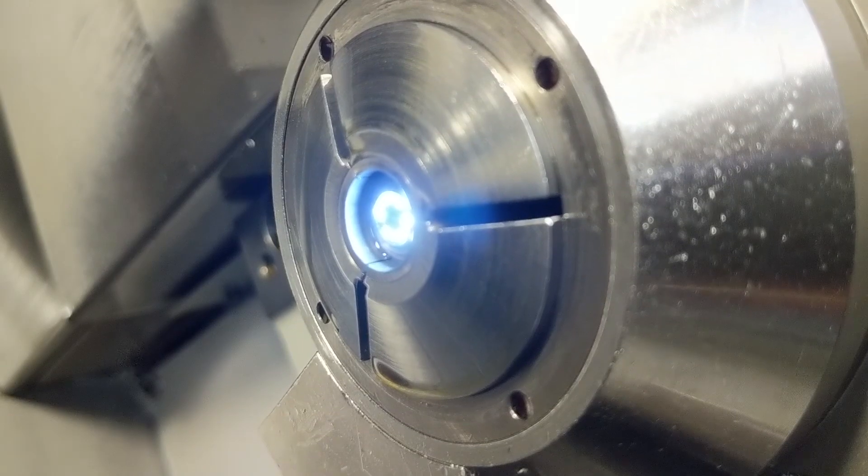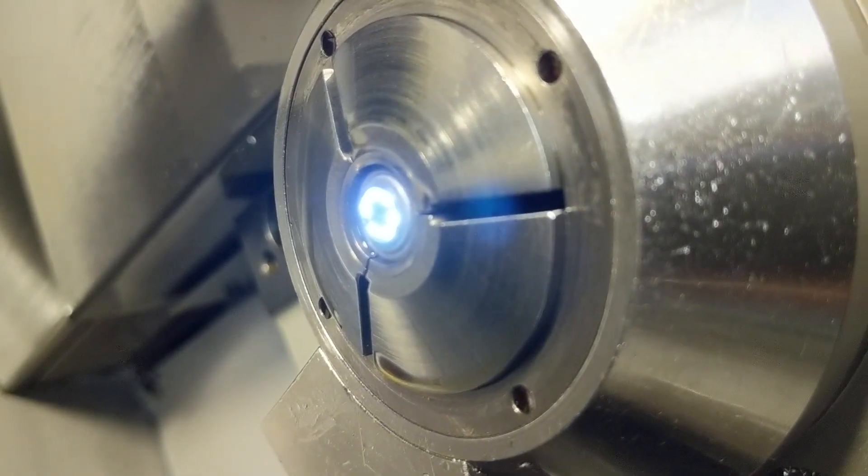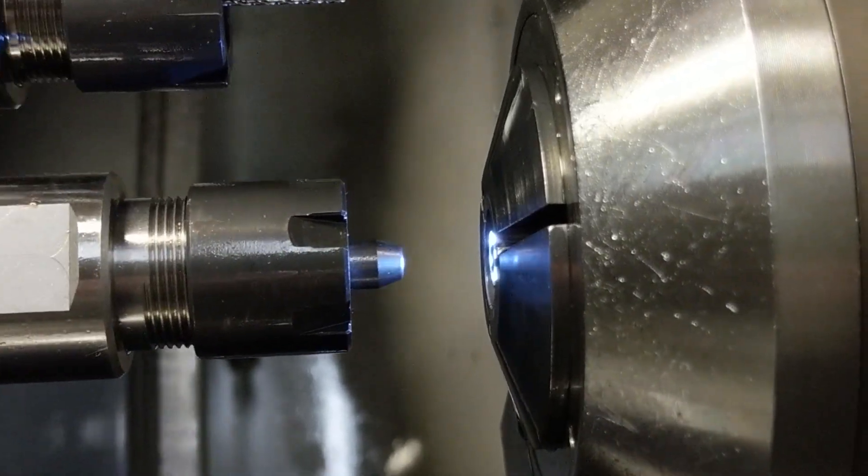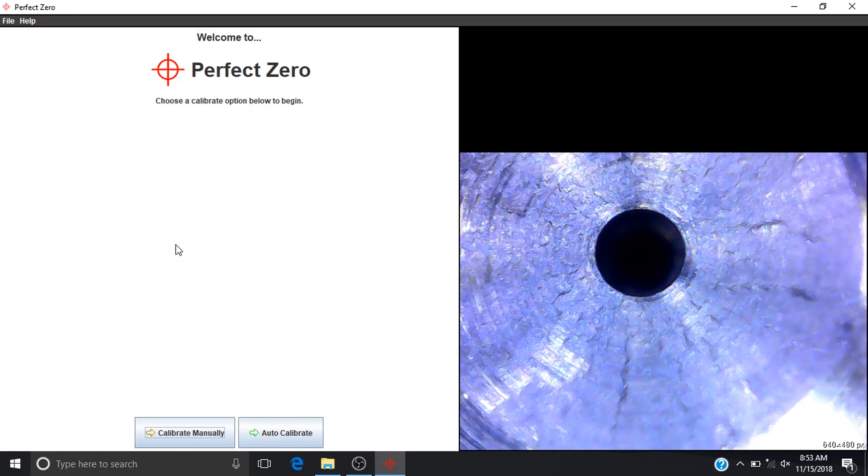Install the Perfect Zero main camera into any half inch guide bushing and tighten it down. Bring the 20,000th diameter ID target up to the guide bushing as close as possible to within the focal range of the camera.